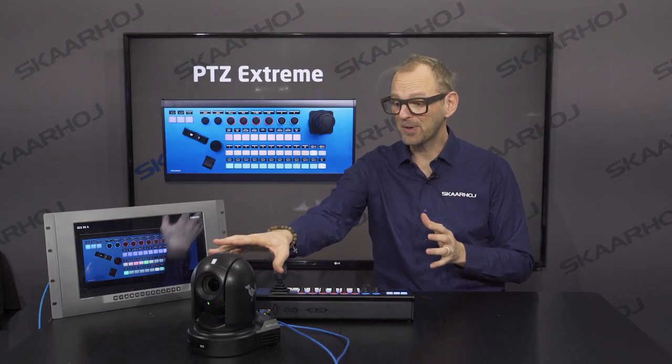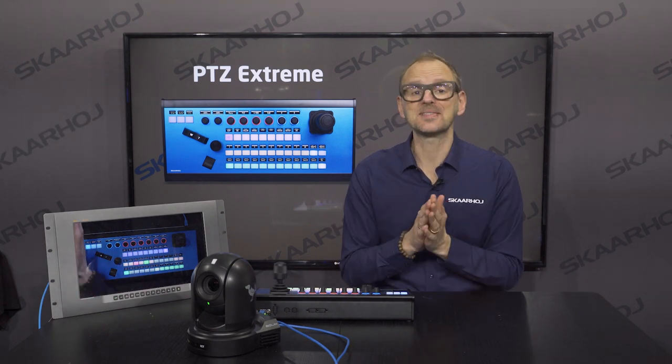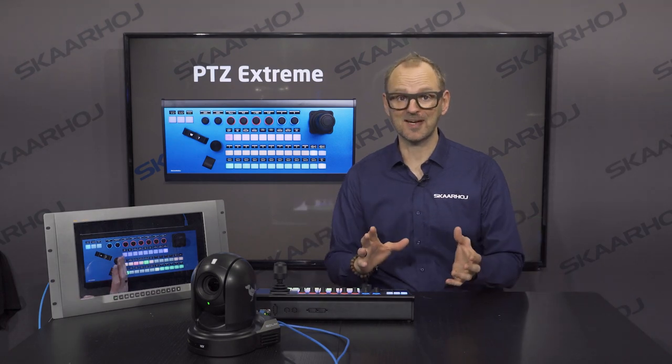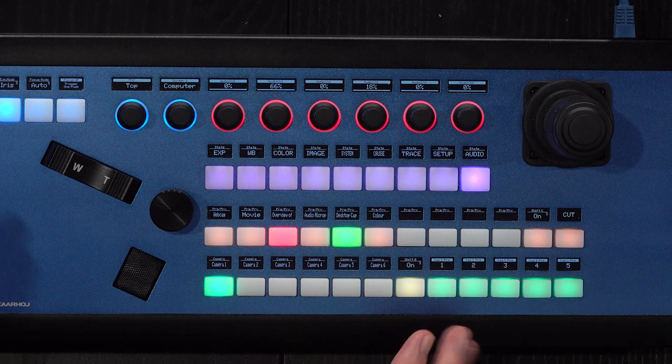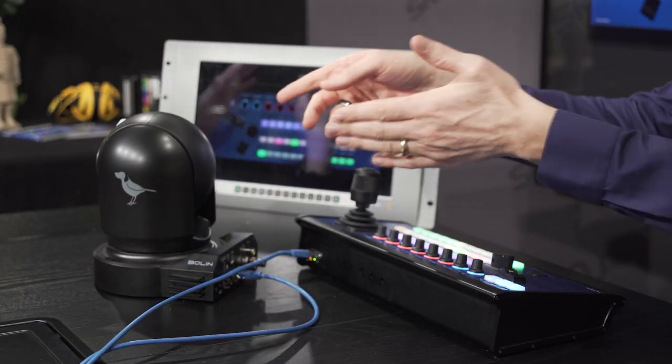Here we are with BirdDog and vMix, showing you how far you can take a Sky High controller in terms of integration of different devices. We have a camera selector on the lower row as usual, but we chose to use some buttons for preset recall that will work with the camera.